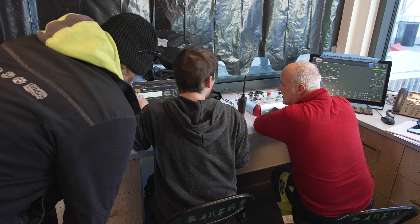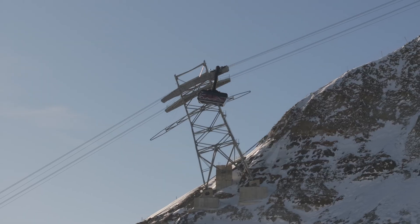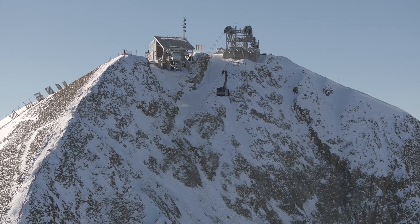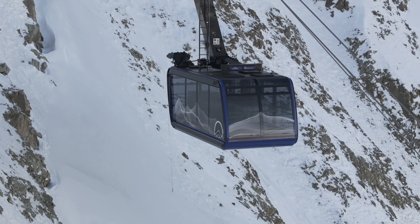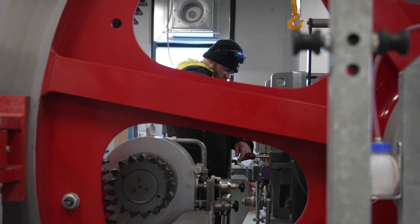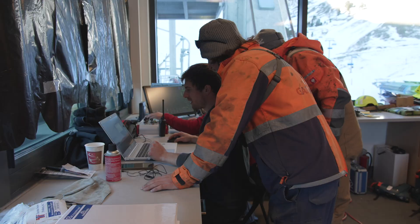We check the angles of the track rope, the swing clearance, and the clearance in the height — especially at the top. That's the most critical point. It's about safety and checking if the equipment does its job right.